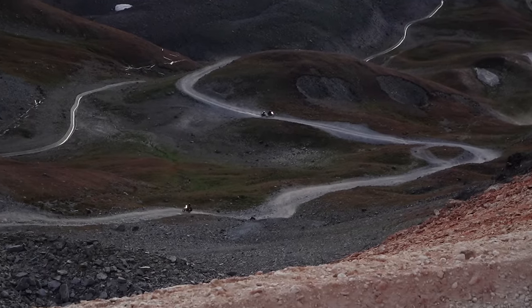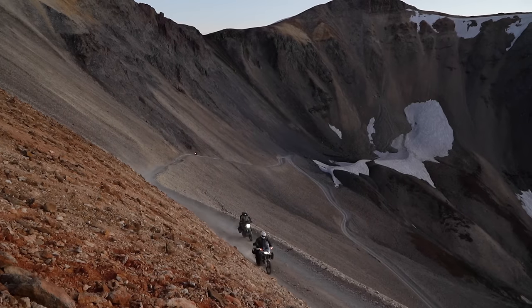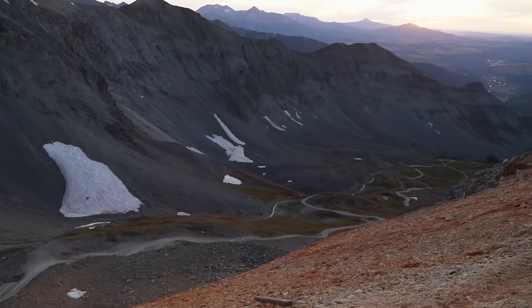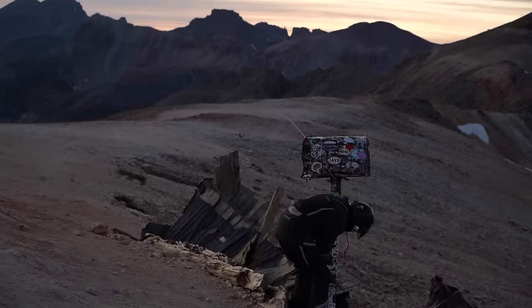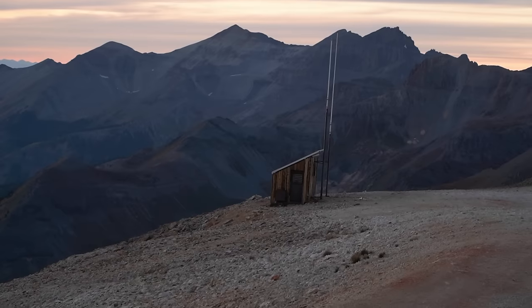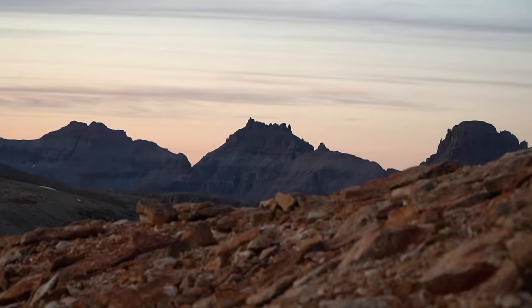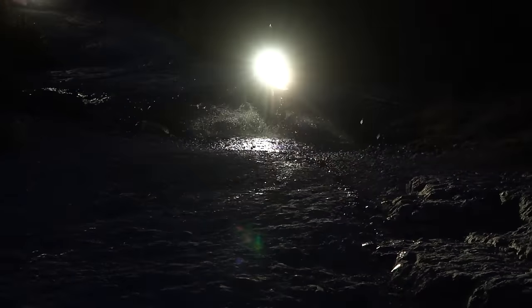Dropping off the summit towards Ouray is beautiful and it's definitely an exercise in brake management. If we wouldn't have had a couple issues on the way up, we would have had enough daylight to see the scenery on the way down. There is an absolutely cool waterfall along this road that's definitely worth checking out if you make it in the daylight.